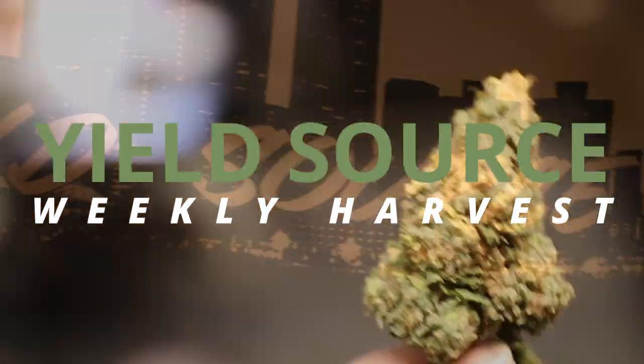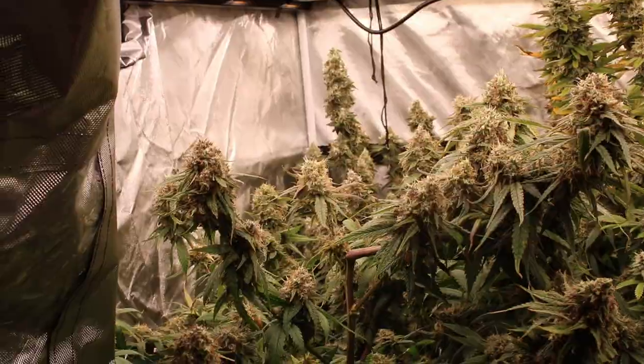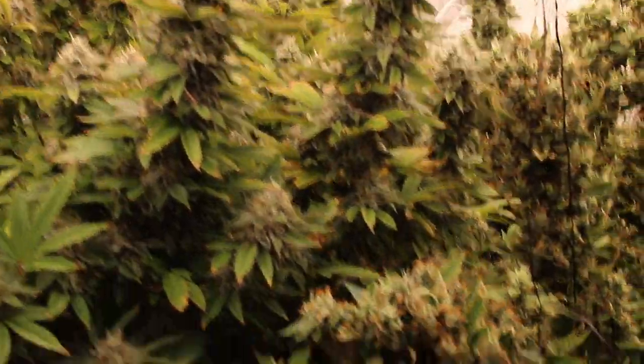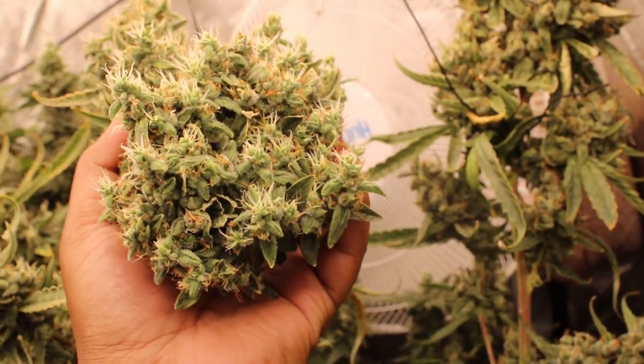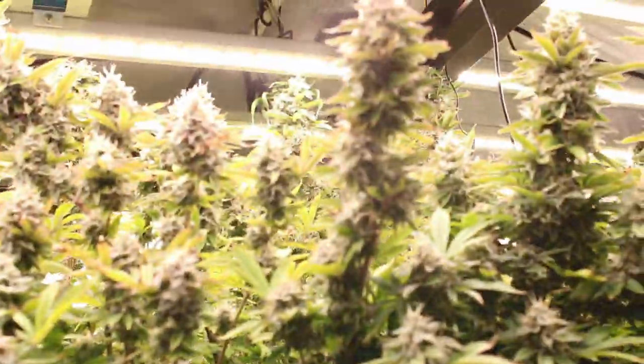Welcome everyone and welcome back to Yield Source Weekly Harvest. I'm about to show you something most viewers are not aware of. I only use three gallon pots, so this week we're going to go over a few things to show you how to maximize that three gallon.